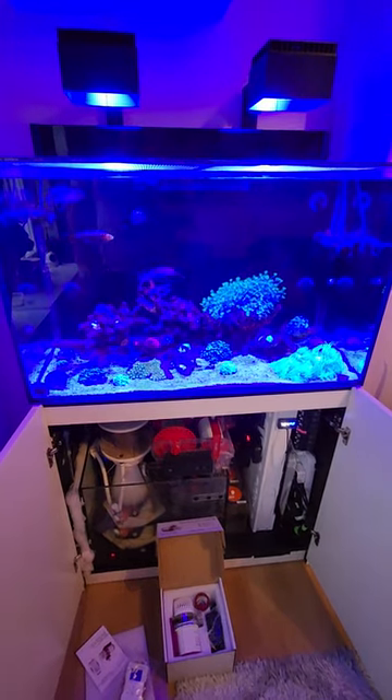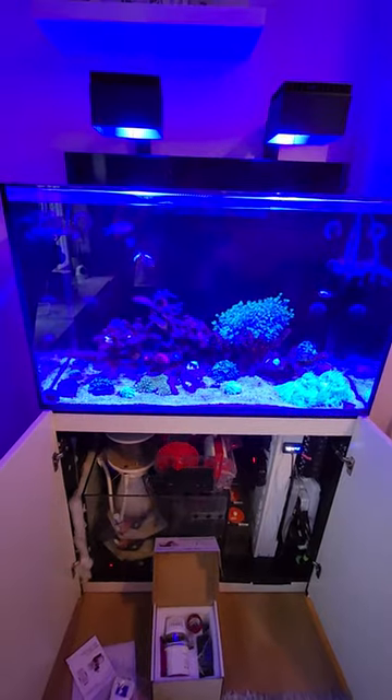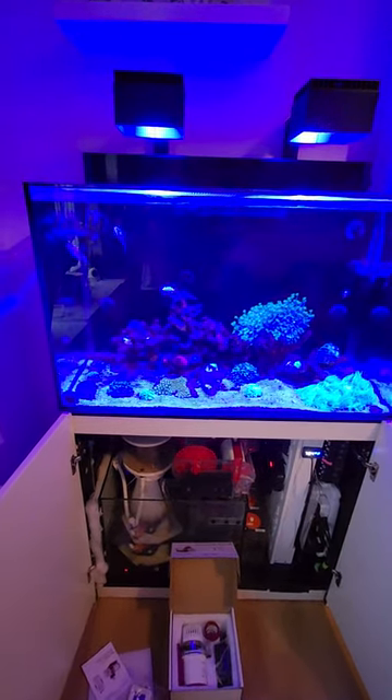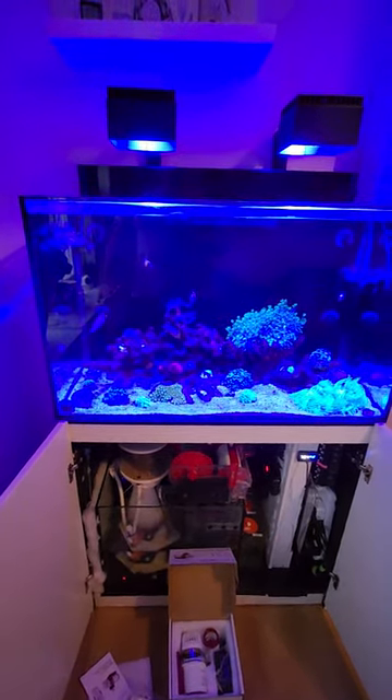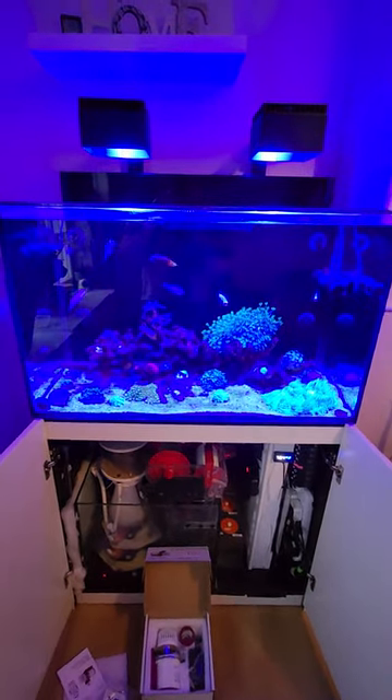Hey guys, welcome back to the channel. My name's Lee, this is Reefer Explained. Today we're going to be doing a quick look at the tank and just talking about backup equipment that you might need for your reef that you may not have thought about.